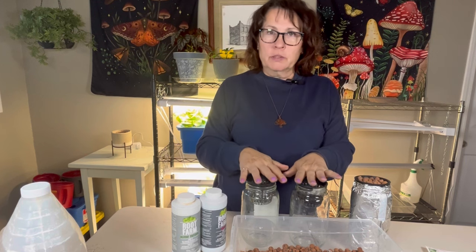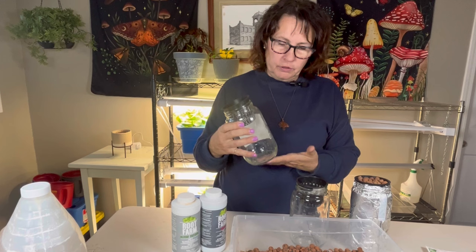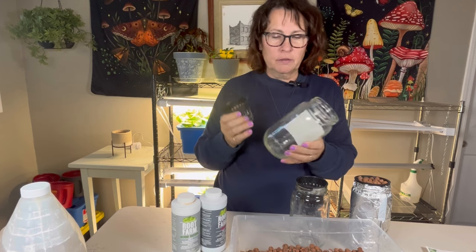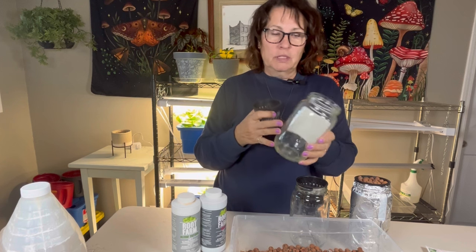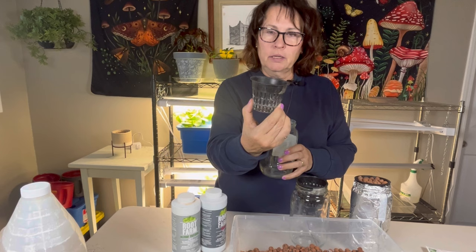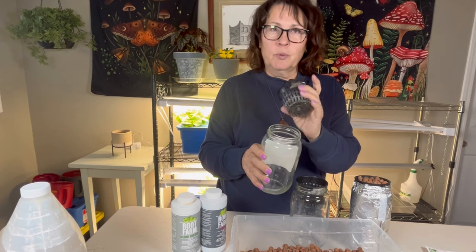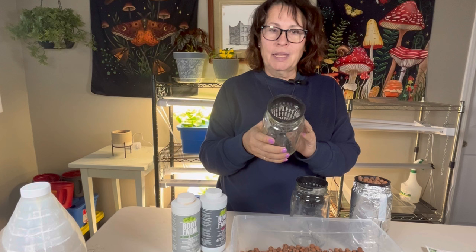The method of hydroponics I'm going to be showing you today is called the Kratky method, or passive method. What that means is you don't have any pumps or electricity running air stones or anything inside your vessel. Basically, we're going to mix up some nutrient water, put it into containers, start our seeds in net cups, and once those seedlings start sprouting over the next couple of weeks, they will go under grow lights.